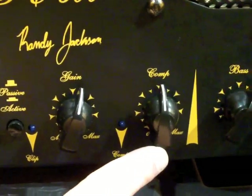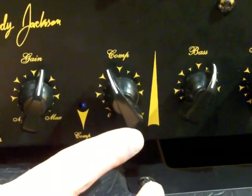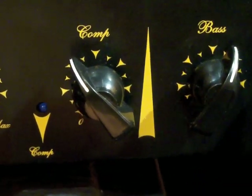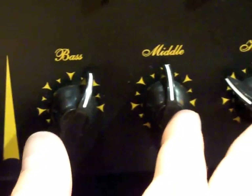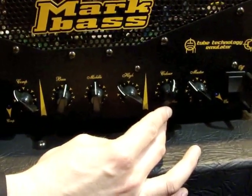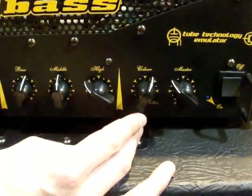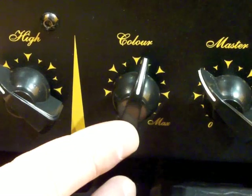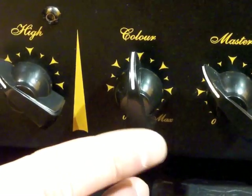There's an onboard tube compressor, very similar to the compressor that we had on the TA501, some people might remember. It's a very simple three-band EQ, and there's a color filter which is like the VLE — the vintage loudspeaker emulator on most of our other amplifiers — but this one has a tube in it, so it's a tube-driven VLE.